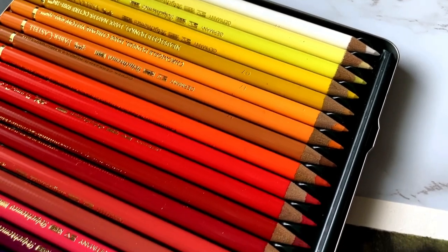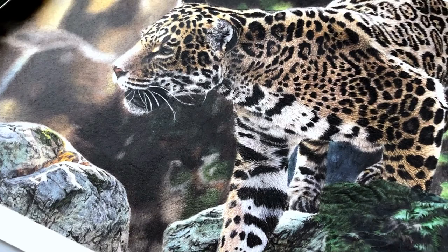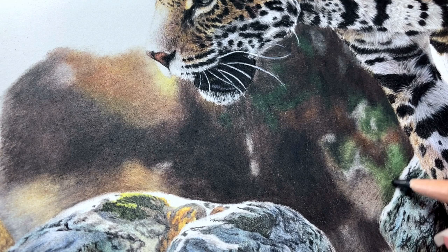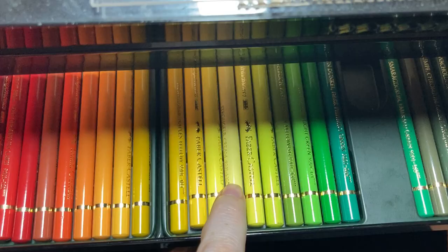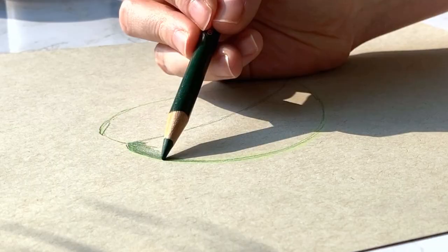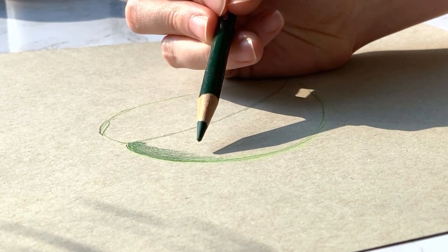Choosing the right colors for your colored pencil drawing can seem really daunting, but I promise it's not really as hard as you think it is. As long as you follow a few things I'm going to mention in this video, you won't ruin your drawings by choosing the wrong colors. I'll also share the number one handy tool you can use to help choose colors, which will be especially handy for those who are colorblind.